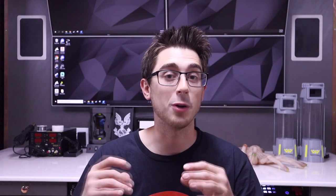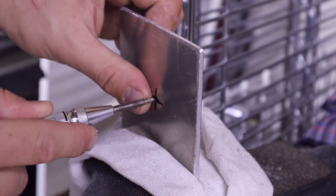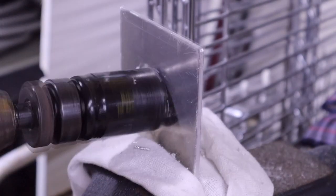Turns out I really underestimated how hot that motor would get — it actually started to melt the plastic where it was being held. I ended up having to cut that plastic away, make a new motor mount out of metal, and then mount a fan underneath to help keep that area cool.